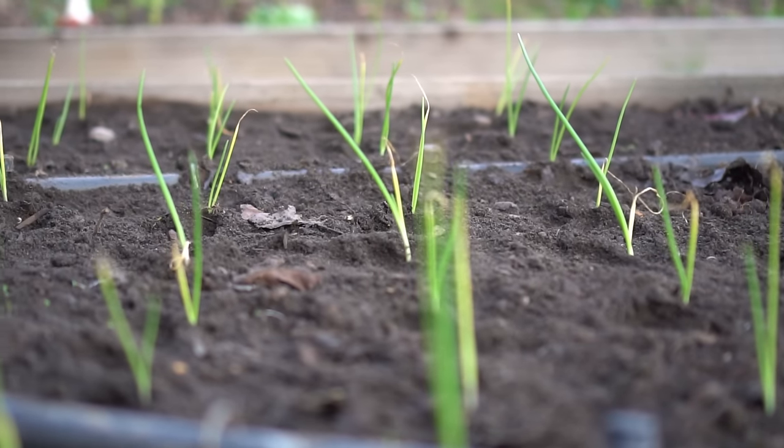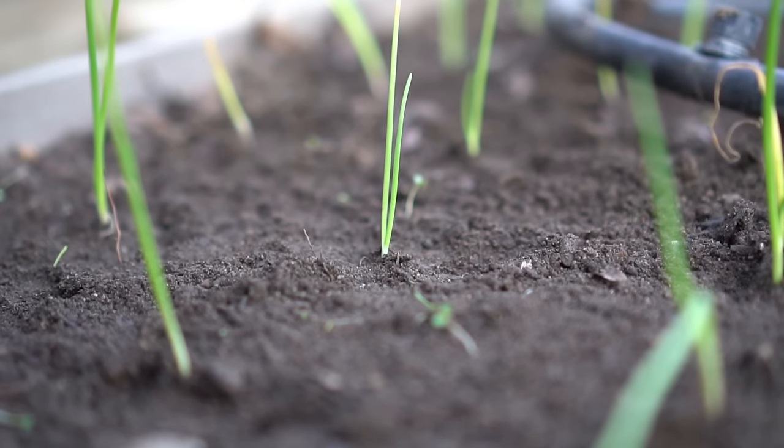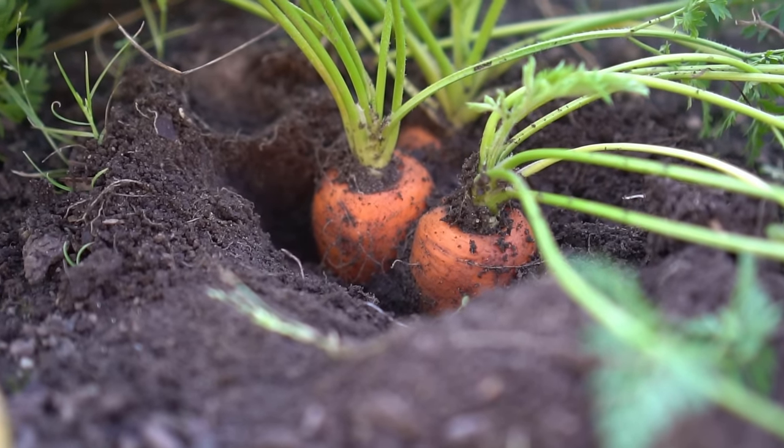Practice crop rotation when growing onions to reduce pests and disease. In Denmark, Danish people traditionally grow onions with carrots. It is believed that the pests that like carrots don't like onions and vice versa.